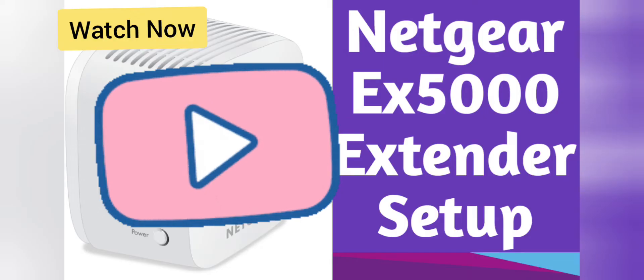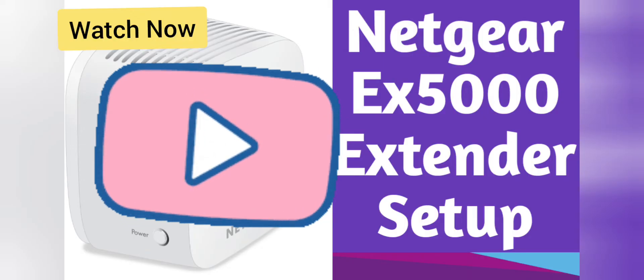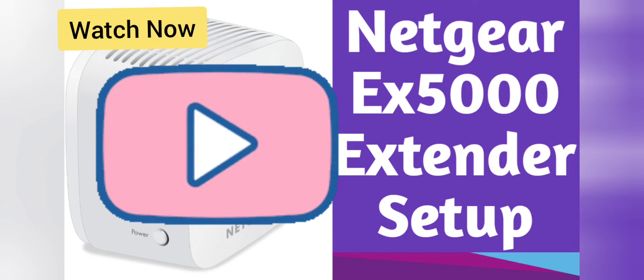We have made a complete video about its setup that you can follow. The link is in the description.